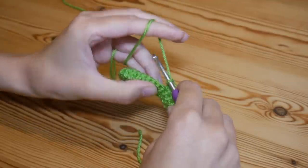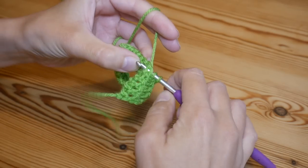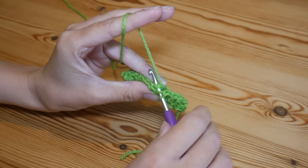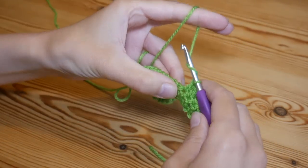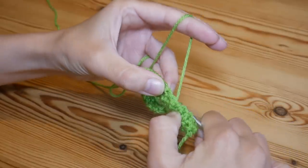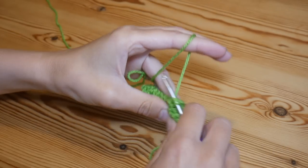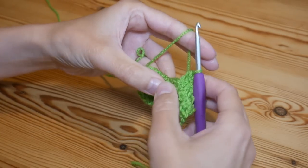Now we're going to start making those beautiful ridges with a back post treble. Yarn over, go around the back of your work and come out in front of that next treble, then go back over the front — pushing that treble out towards the back of your work. Yarn over, insert from the back around to the front, go over the front of that treble and back out the other side. Yarn over and pull up, then complete your treble as normal: yarn over pull through two, yarn over pull through two.